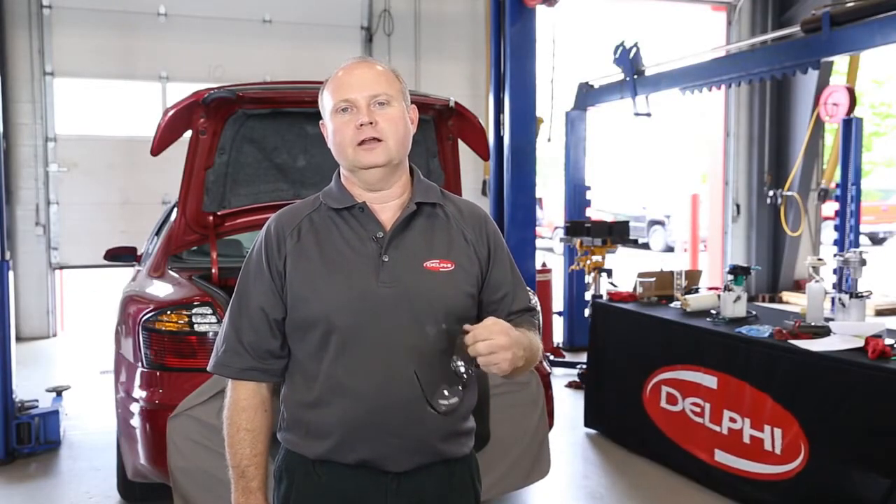In this next video we're going to do a voltage drop test. First I'll demonstrate from the power side, then from the ground side. We always put safety first — be sure to wear your safety glasses.